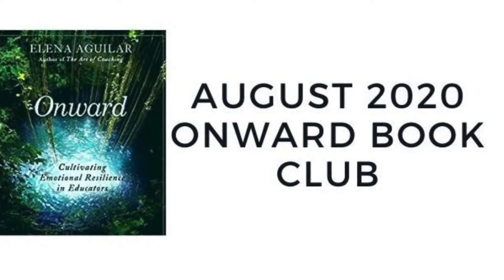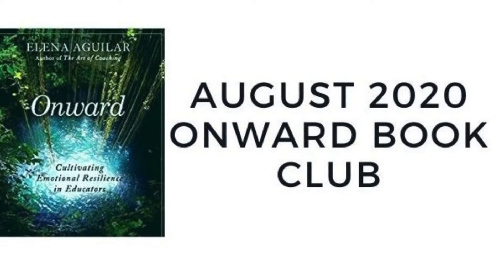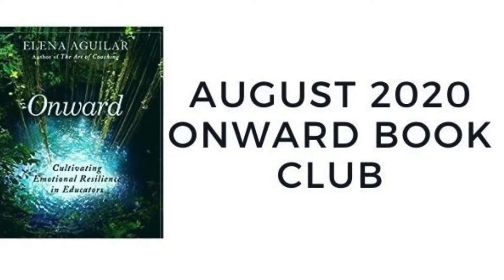Welcome to the August 2020 Onward Book Club. This short video will help you get started.